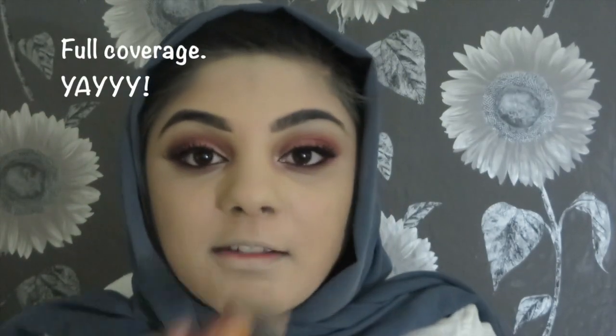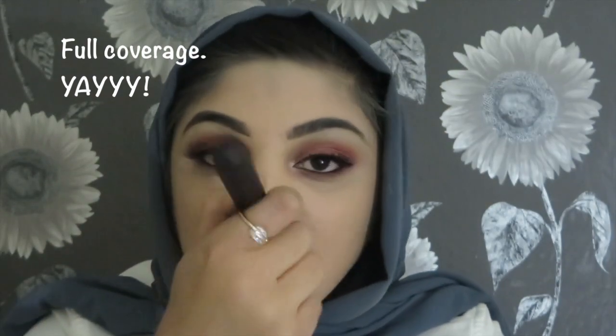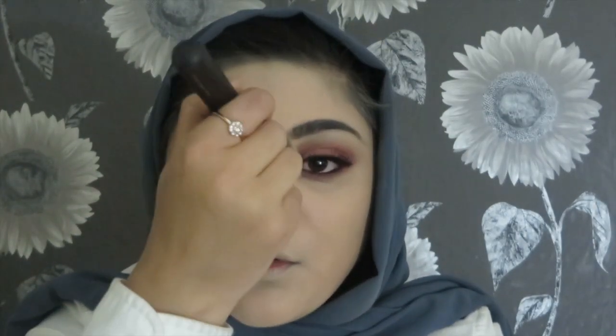That's my full face done with the foundation. I actually really like it — it's so different compared to the other foundations I use. This gives my face a really nice look. Next time I might go for a shade darker. I'm a makeup junkie so I don't mind purchasing another shade just to see how it looks. Once I contour it will blend in really well. The foundation feels nice — it is quite thick, but I've only applied one layer.